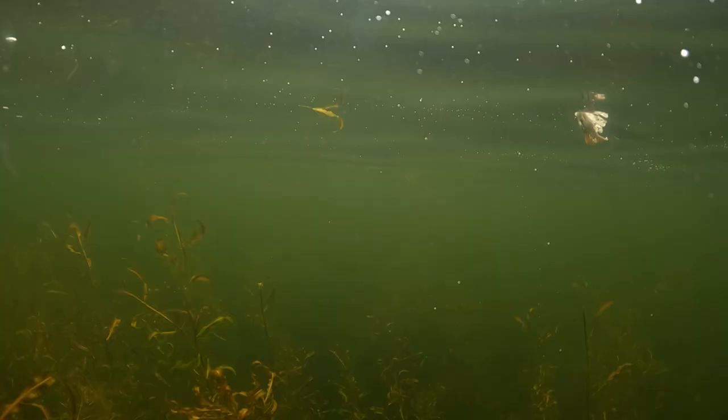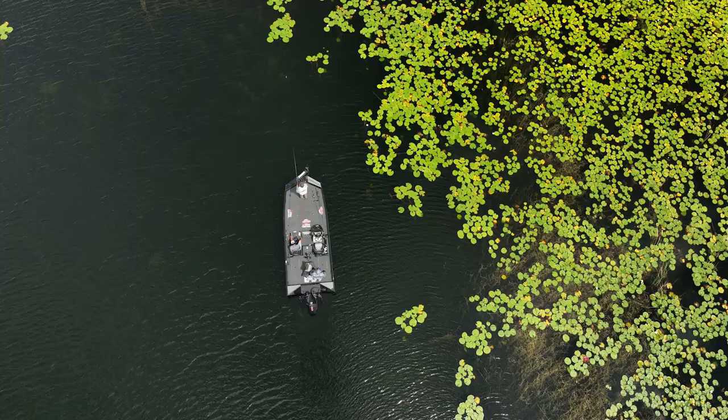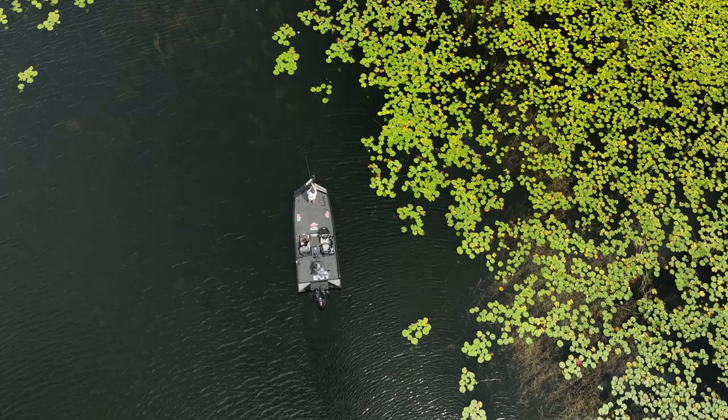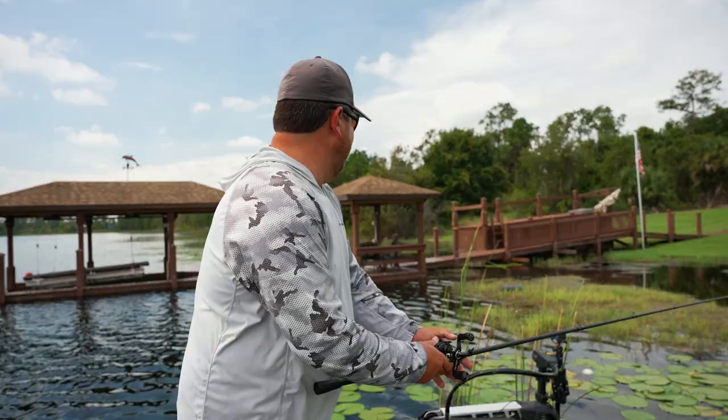What we're doing today is swimming it fast. I've never been to this place and we don't really know where the fish are yet, so I'm covering as much water as possible. When we get around those active schools, we might slow down, pick up the finesse style, throw it on some fluorocarbon, and slow reel it. Let's keep on going and see if we can't find another one.